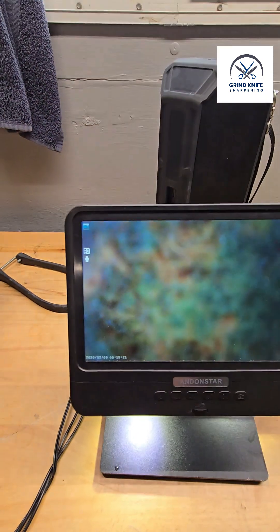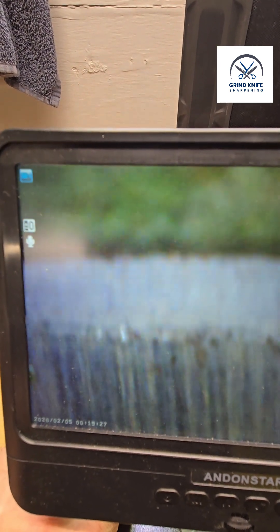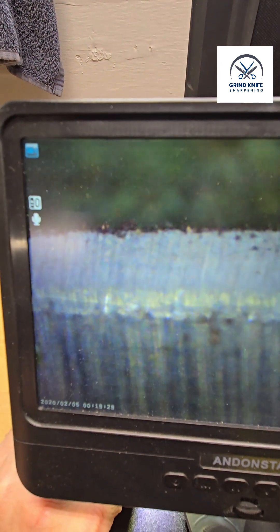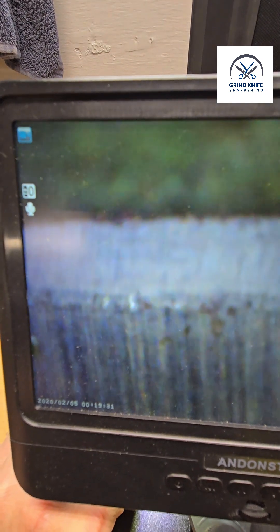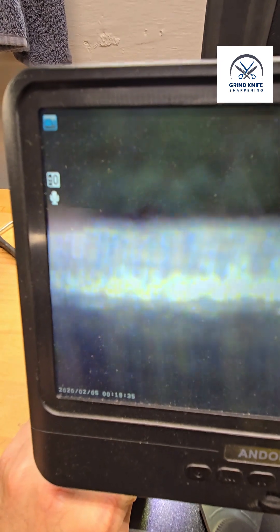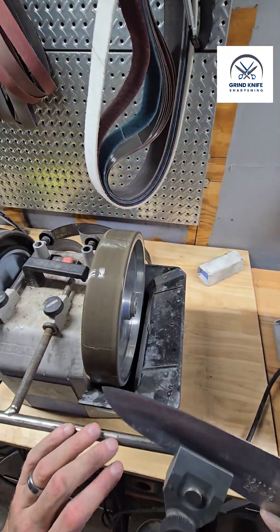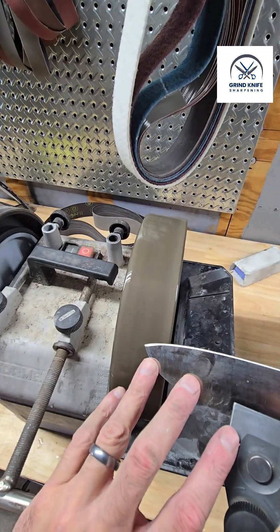We have mostly removed those 100 grit scratches. Let's take a look at the other side — right at the grind line, at the edge of the bevel, there's a little bit left. So we're going to come over and do another pass per side.